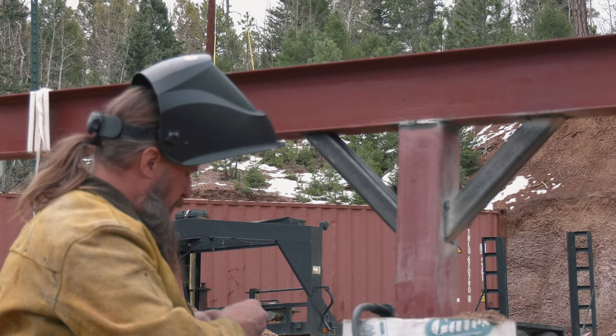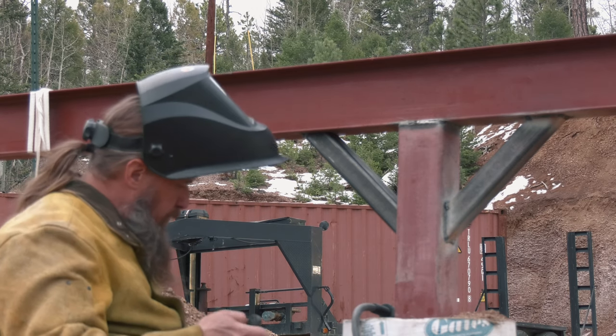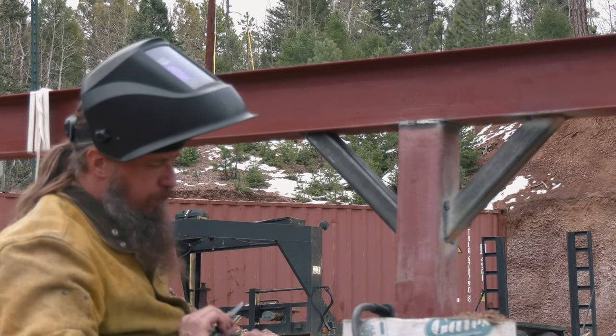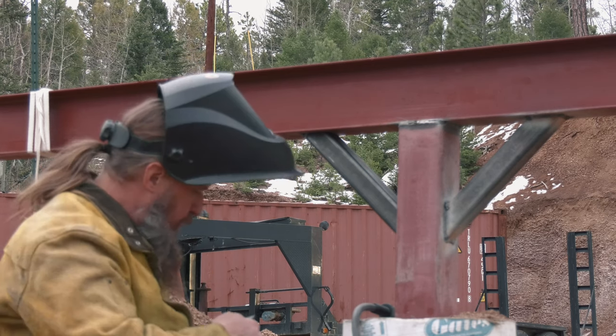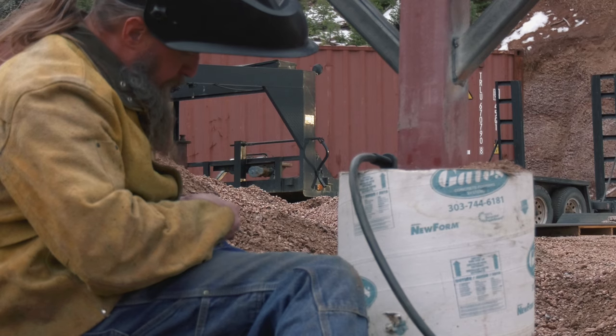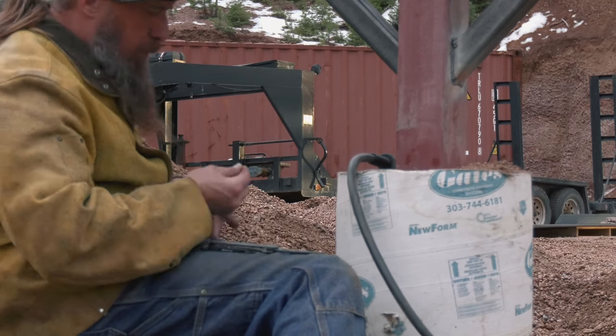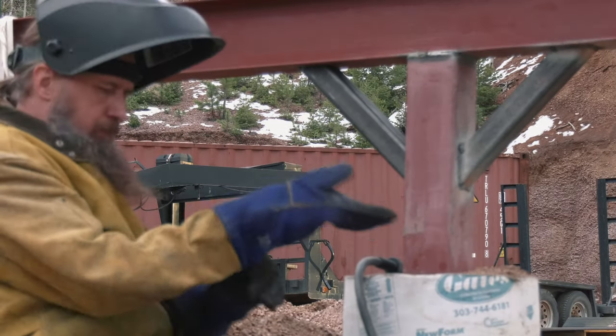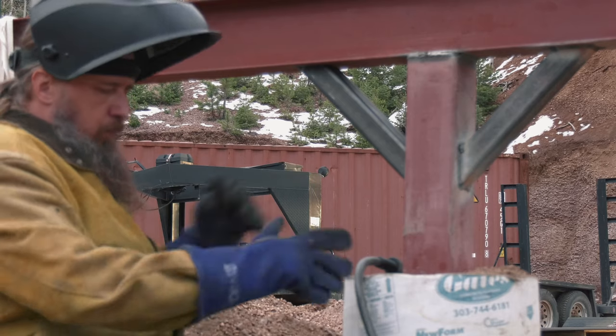Mike is a legitimate badass — he is digging metal out of his fingers with a knife. We did replace those gloves after this day's welding and also got that little heat shield for him as well.